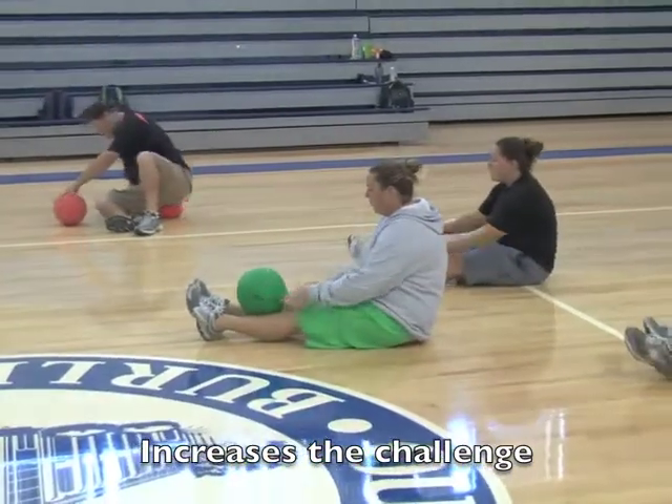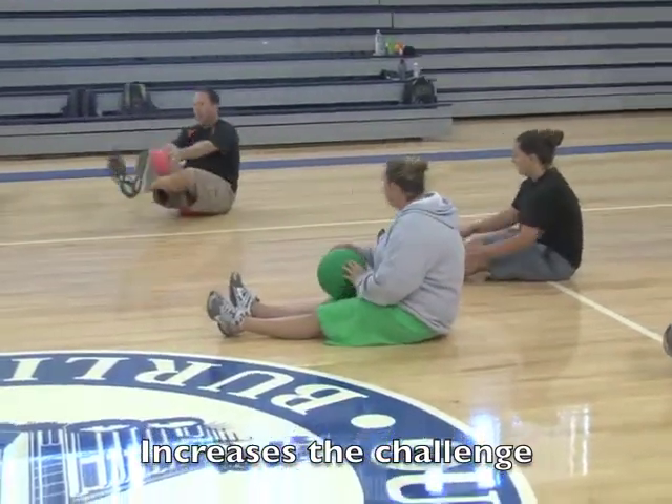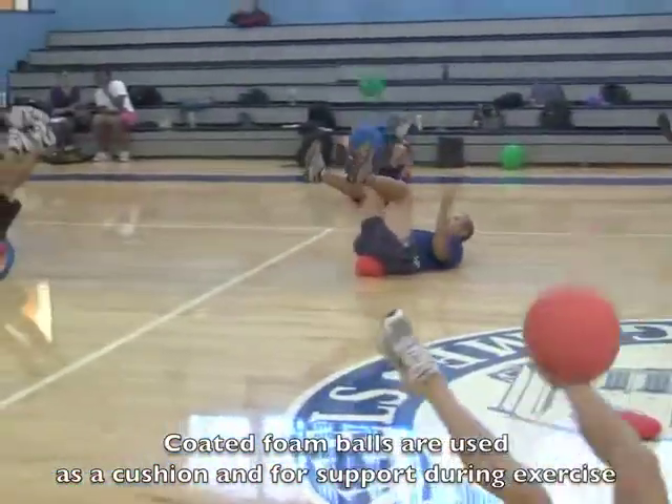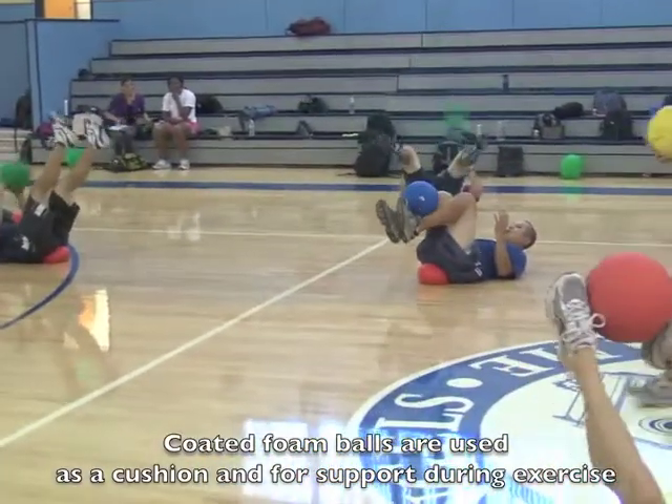Now you toss the ball up towards your feet, you're going to catch it, and use your feet to toss the ball back.